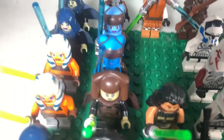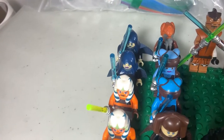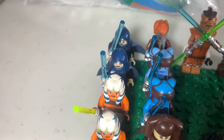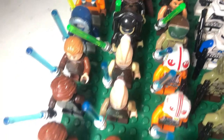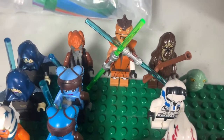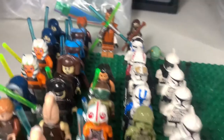We have two Adi Gallia figures: one is from the Clone Turbo Tank and one is from the Republic Fighter Tank. Then we have two Barriss Offees: one from the 2012 Geonosis set and one from the newer Battle Pack with Ki-Adi-Mundi. Then we have another Plo Koon from a Starfighter, and of course this guy — I forget his name but he's a menace to the Republic, a traitor. He's from the Umbara arc.